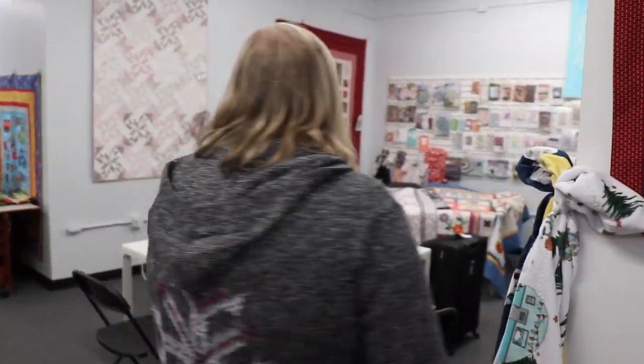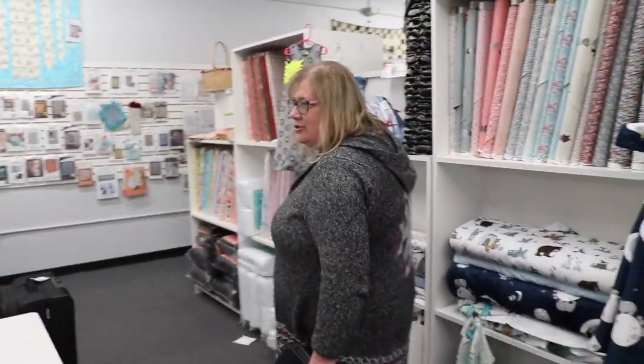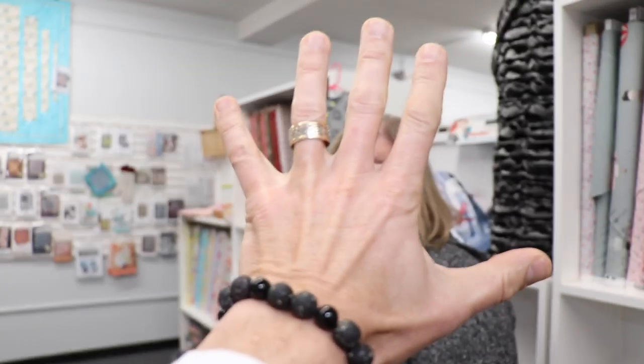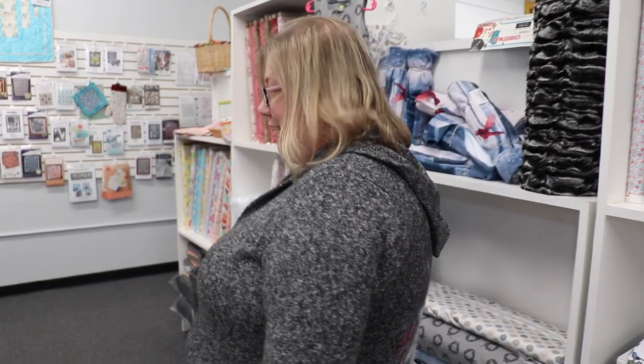This is the classroom back here? Yep, this becomes our classroom — this is where we educate. We do lots of different things. One of the things we're most known for is our $5 quilt block series. You come in once a month and you get a kit for a block. If you bring it back the next month, the next block is free. So if you're consistent, you can make a quilt top for $5. The only rules are they've got to keep up and they've got to show up. And we teach you while you're there too, so you learn something new every month.